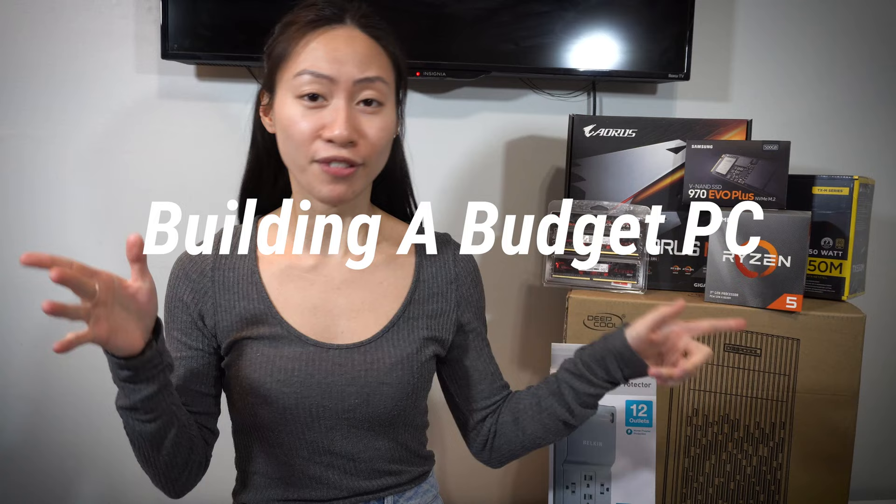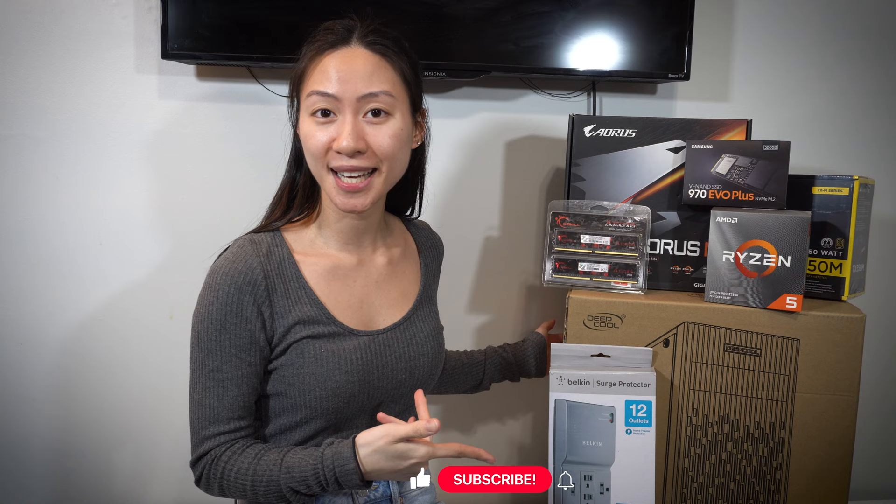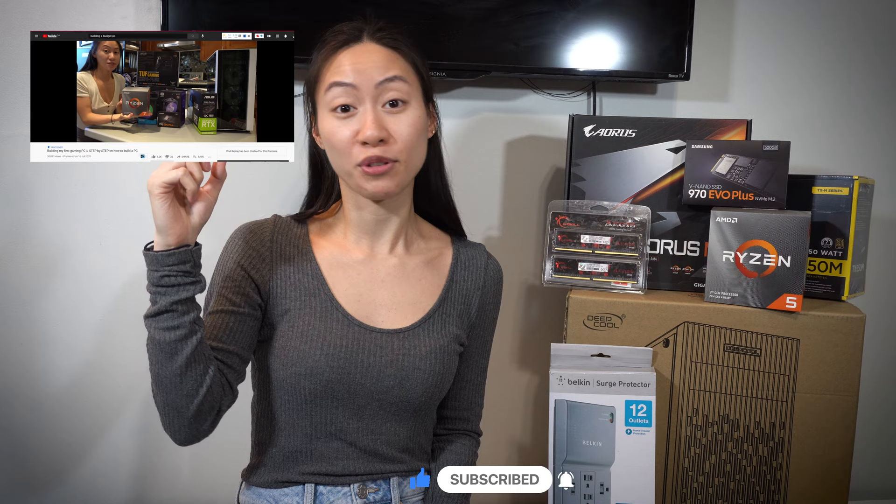Hey everyone! Welcome back to my channel. If you're new here, welcome! My name is Mikayla, aka MGloriaRN, and today I'm filming another PC building video. This one is more of a budget, mid-size, smaller PC compared to my first video. My goal here is to create a smaller budget PC for anyone looking for a PC that's not too expensive for their pockets.